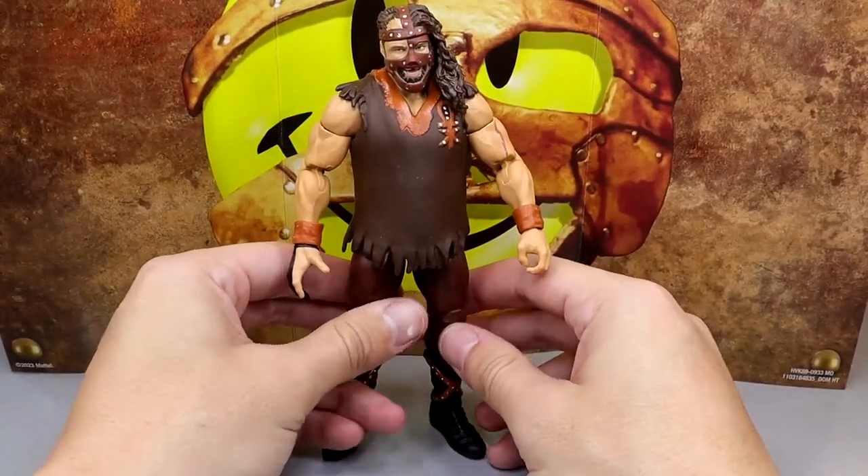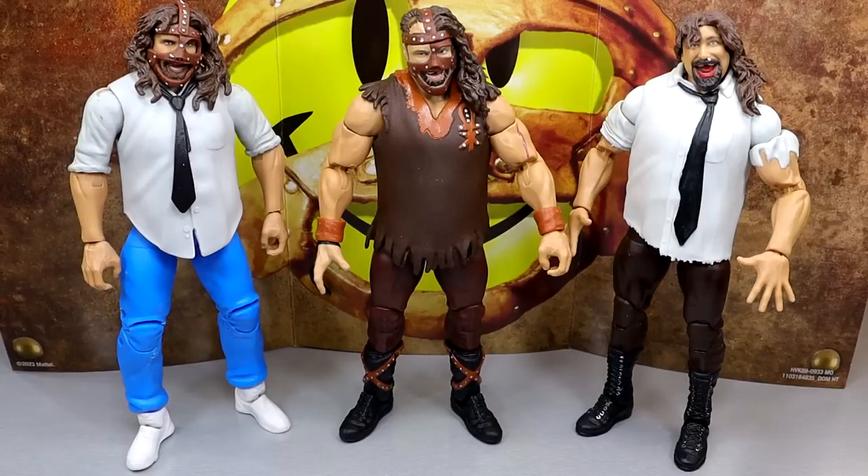For Mankind figure comparisons: on the left is the Rock and Sock Connection 2-pack, in the middle the new Ringside Exclusive, and on the right the Ringside Exclusive Defining Moments Mankind. I'm missing the Elite 51, the mail-away, Elite 17, and the Summer Slim Elite — quite a few versions. I'm glad to have this version back in my collection after selling them years ago.